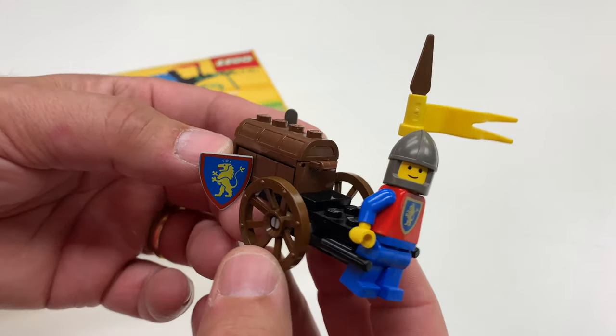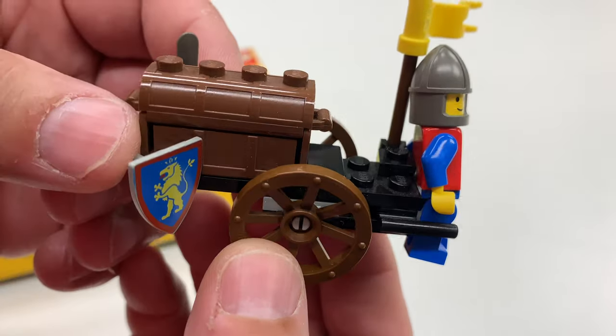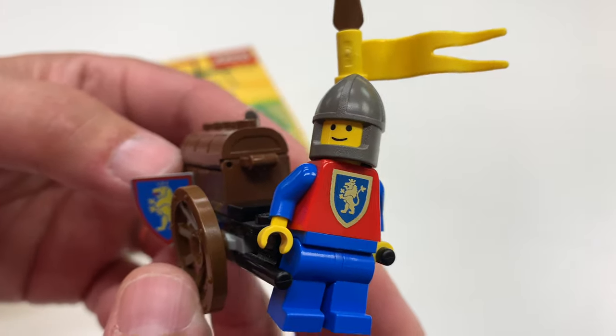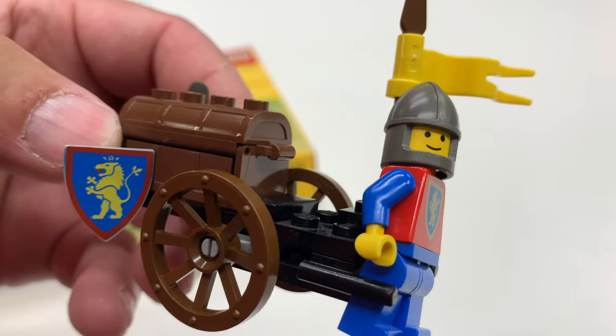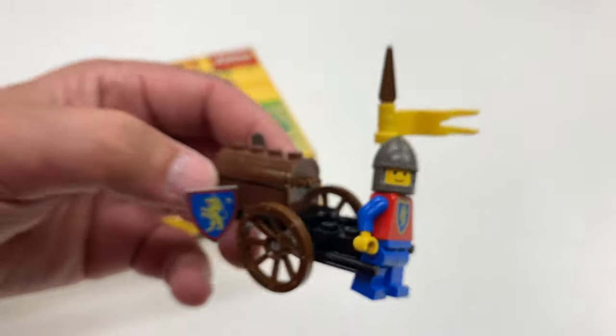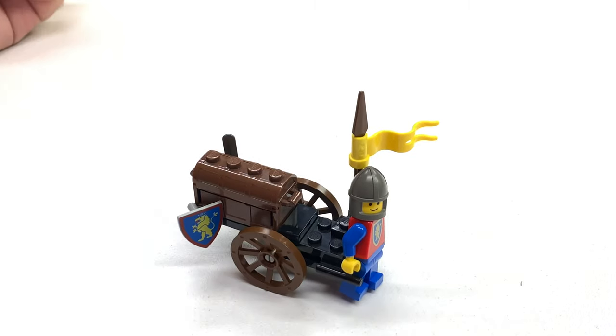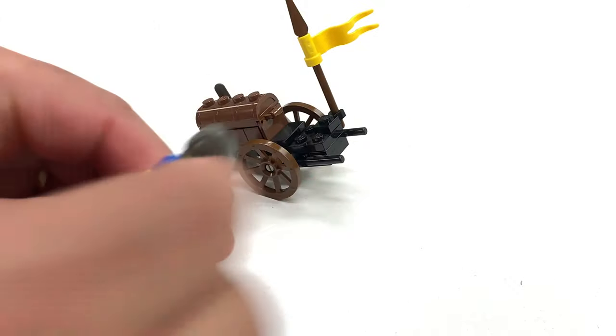It's 1463. It's a treasure cart. This thing looks in really excellent condition. So this would have been a poly bag set. There's not a lot to it. Looks very uncomfortable to pull.